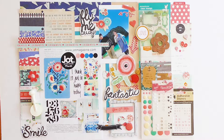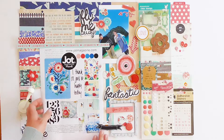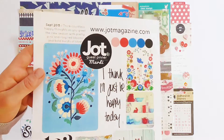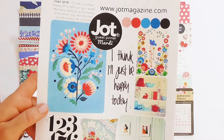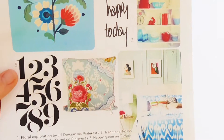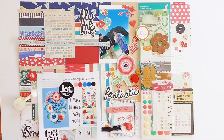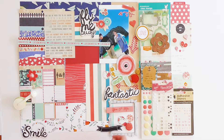Hello, I'm Jennifer Grace and welcome to another layout process video. This one was inspired by the Jot Magazine September 2015 mood board. I just love the colors in this — the gorgeous blues and reds. I like the black writing. I was just so inspired to use it.